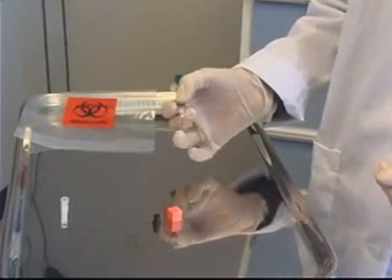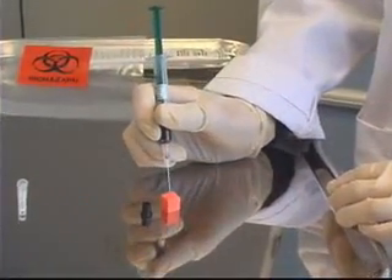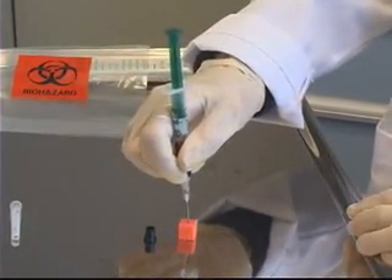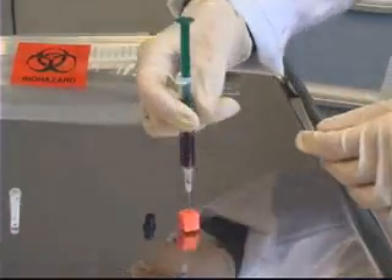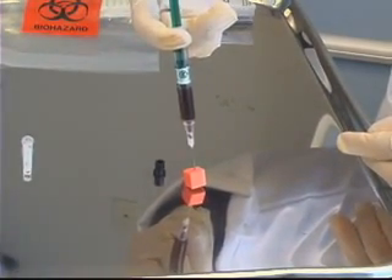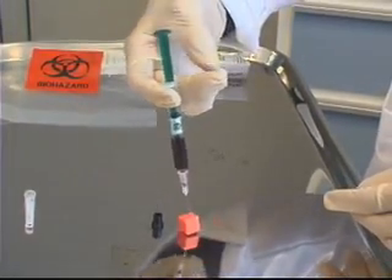While my patient is holding pressure over the site, I'm going to take my needle and syringe over to the air cube and insert the needle straight up and down into the cube. I want to put it in far enough that the bevel is covered, but not so far that it goes all the way through. I'm then going to push down on the plunger, which will expel any extra air that might have gotten into the syringe so it won't affect the results.